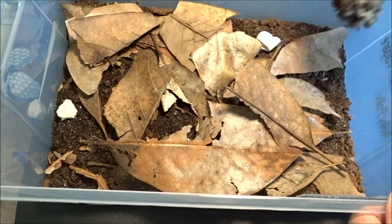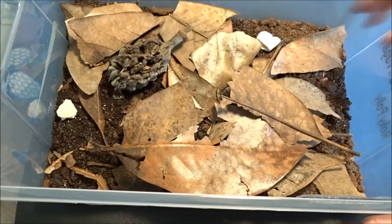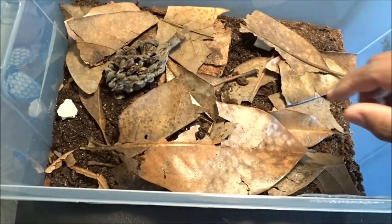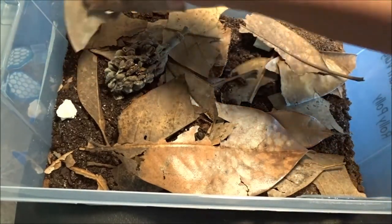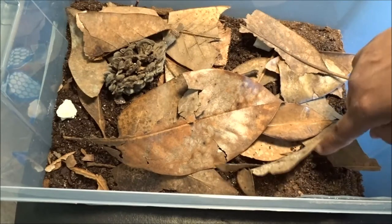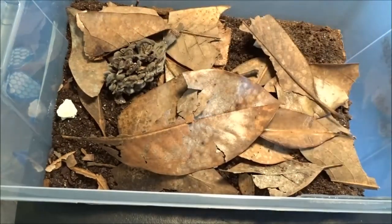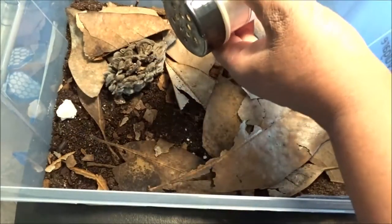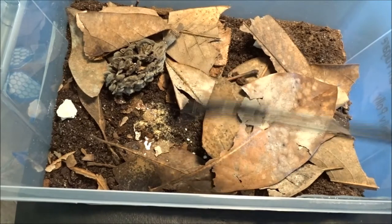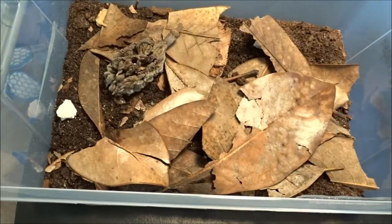Springtails eat mold — they love it. So this right here has some mold on it; I'm going to place this over here on the moist side to get the springtails on that. I'm very happy with this bin so far. I know there's babies in here. And these guys seem to tend to like it a little on the moisture side. The moisture level looks pretty good, so I'm just going to sprinkle in some food for the springtails, give that a quick spritz, throw some Bug Burger in, and an egg chunk.